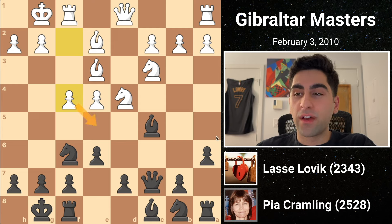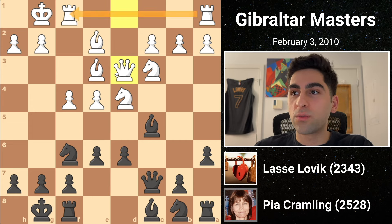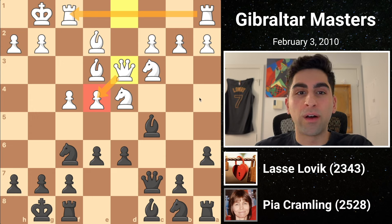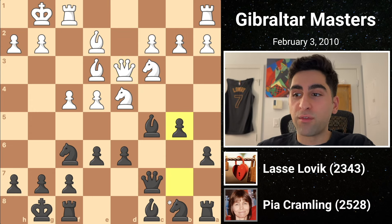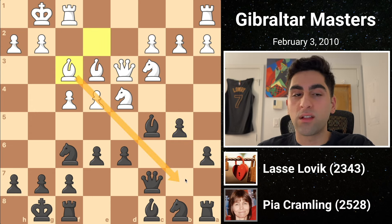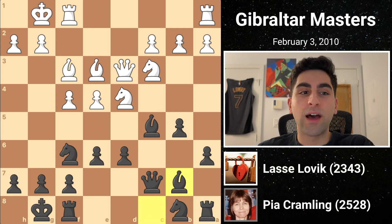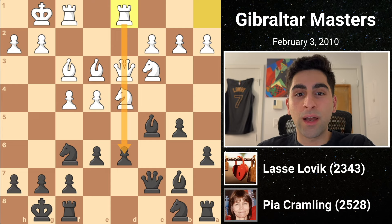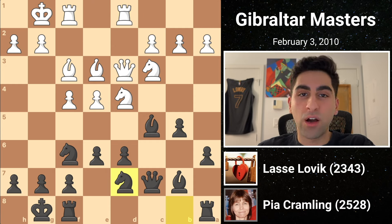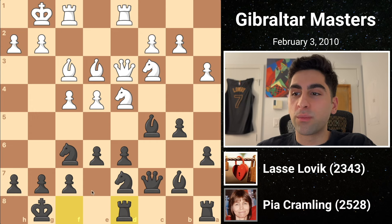To prevent further advances, black plays d6. White lifts his queen to d3, connecting the rooks while supporting his e4 pawn. Pia follows with b5, planning to fianchetto the bishop, and white moves his bishop to f3 in order to contest the long diagonal. After black places her bishop on b7, white slides his rook to the semi-open d-file. Black develops her final minor piece with knight b to d7, and white plays the cautious move a3, to prevent black from getting too aggressive.